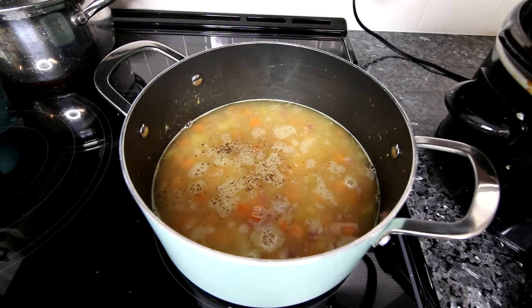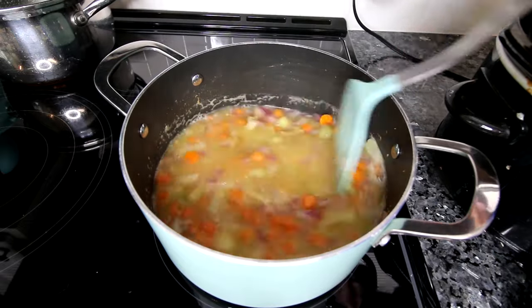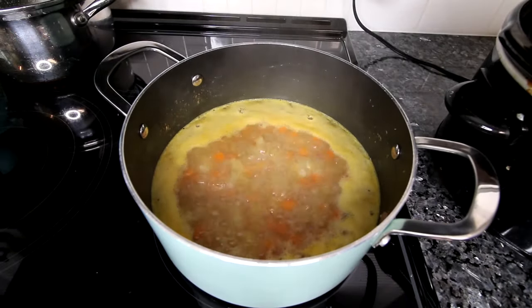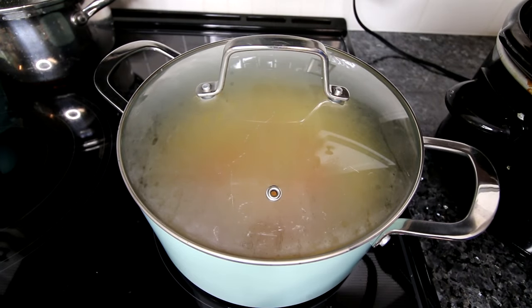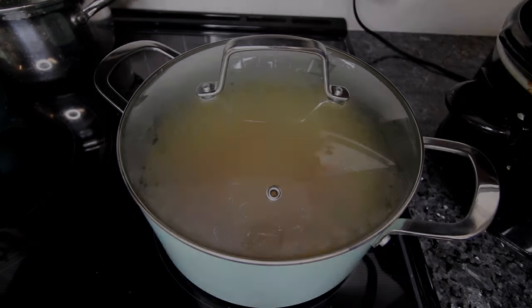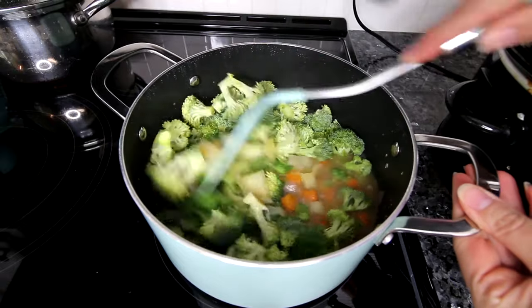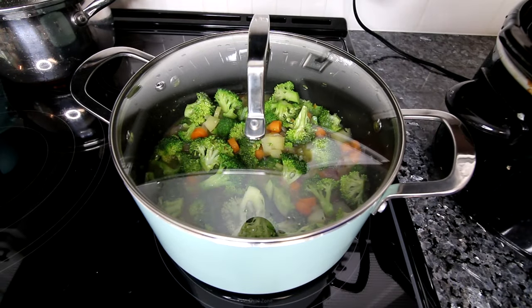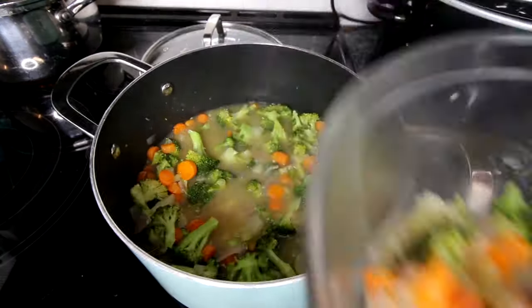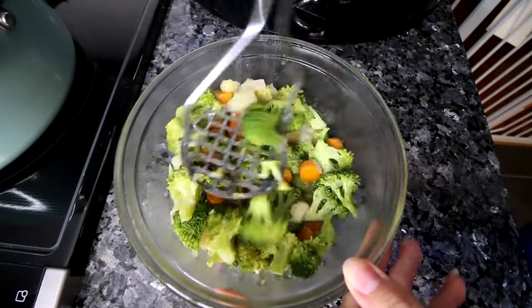Give it a good stir, let it come to a boil, cover it, turn down the heat, and let it simmer while you occasionally stir it for about 10 minutes. Then add in your broccoli, give that a good stir, cover it again, and let it continue to simmer until the broccoli is softened. Then remove some of the vegetables and mash those up.